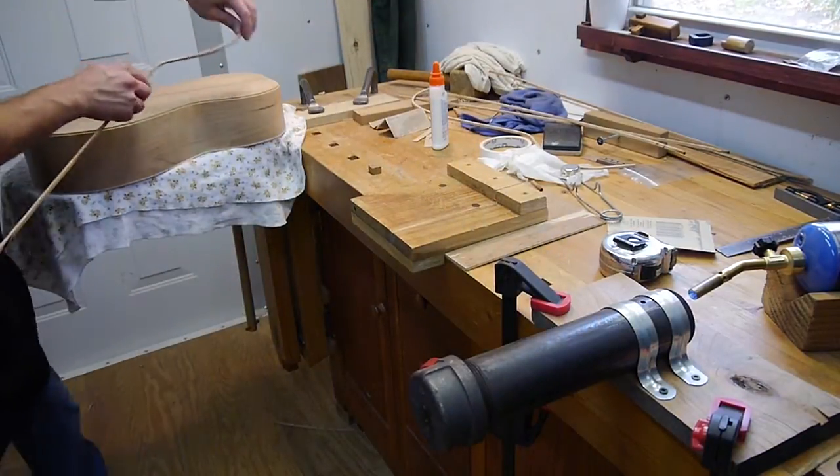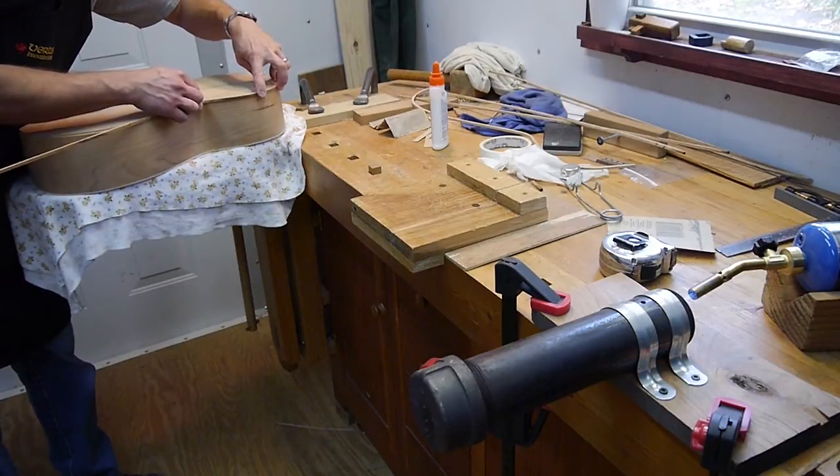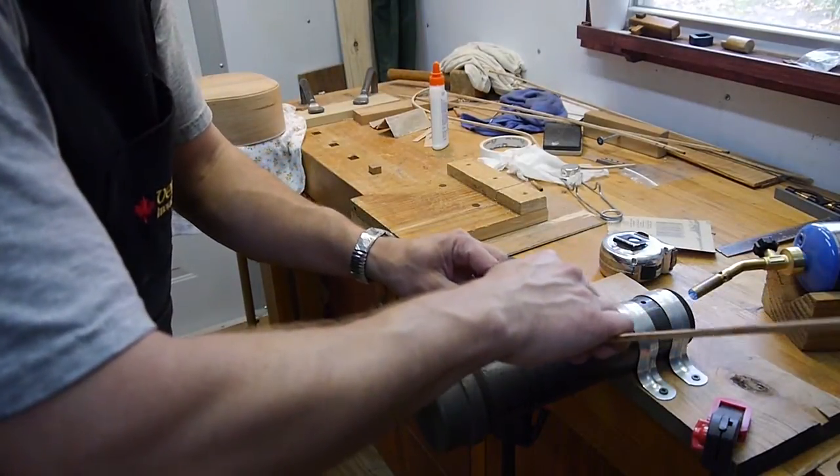Let's see how it fits — it needs to line up with the center there. It looks like I've overbent it just a little bit, but if you've overbent it, that's okay — just go back and unbend it a little bit.